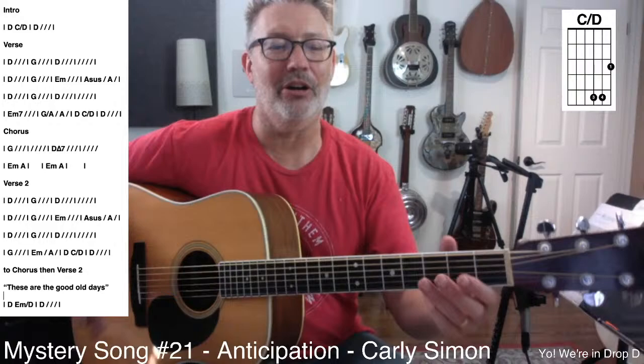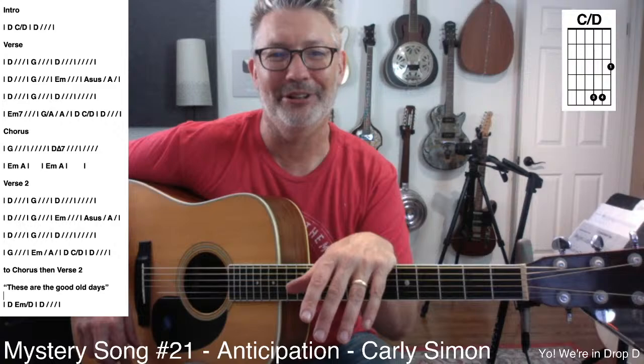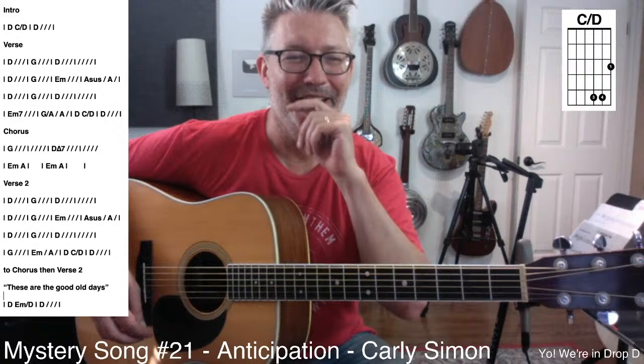I started out thinking I'd do a chart for the rhythms, then got into it and realized I don't have time to do a full Finale chart of the rhythms. So I deleted it — I got like four or five bars into the song and went, yeah, this is going to take forever.